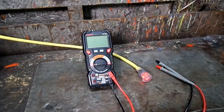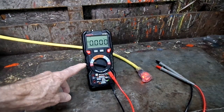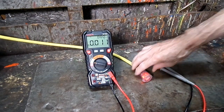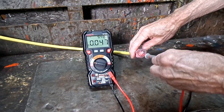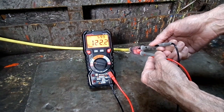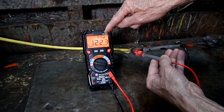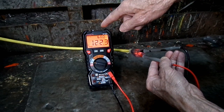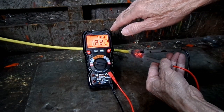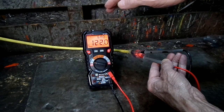I want to show you measuring AC voltage on the meter. Put the meter on voltage, switch over to AC. Look at that — shows the hertz, 60 hertz, 122 volts, and the screen illuminated orange. They do that if the voltage is over 80 volts, just to show you to be careful — you've got high voltage there.